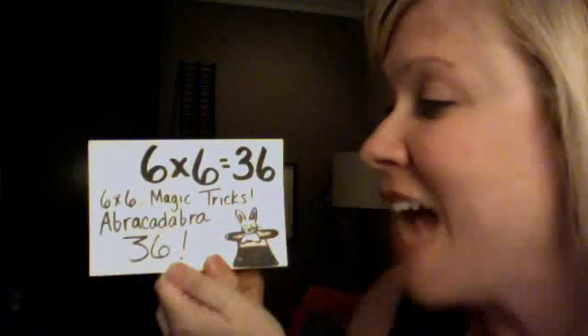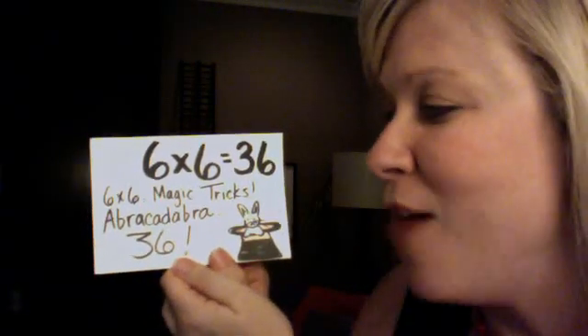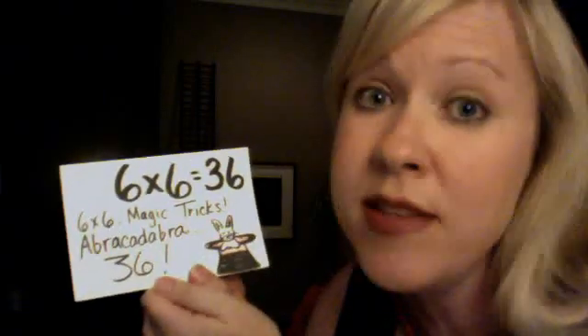6 x 6 magic tricks. Abracadabra 36. 6 x 6 is 36.